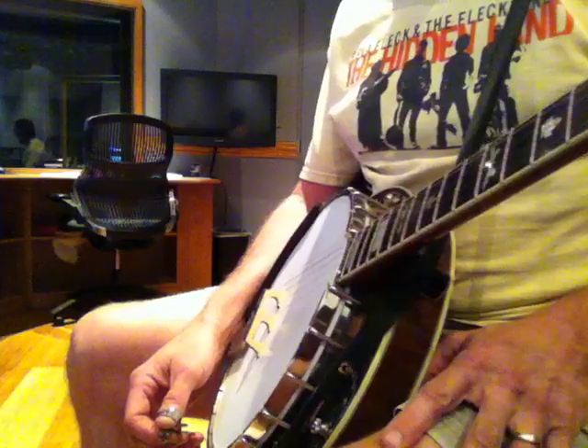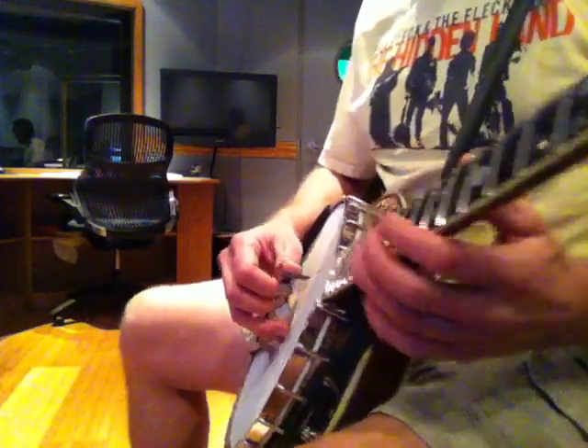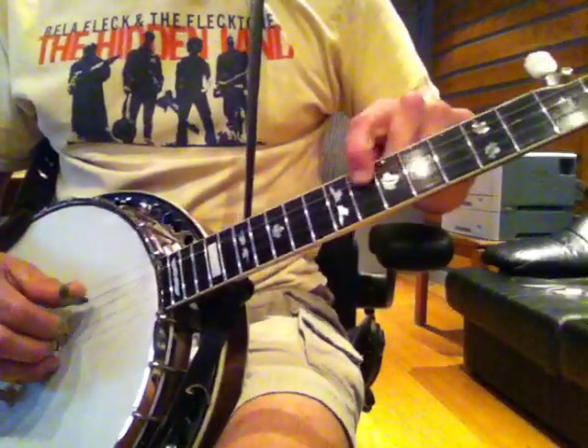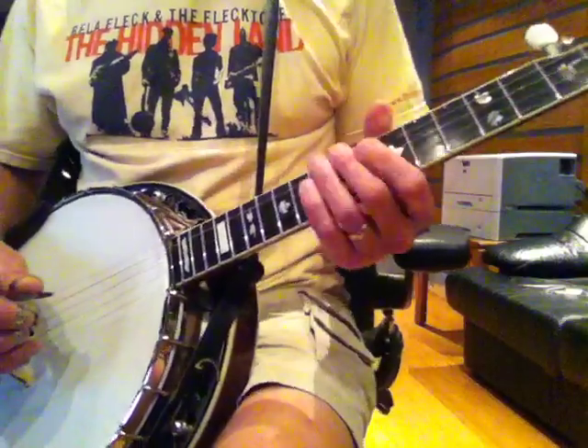I'm staying away from anything descriptive of music right now. I'm just going to show you an exercise I do sometimes to warm up. The notes I'm playing are 10, 11, 12 on all four strings.